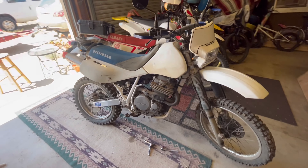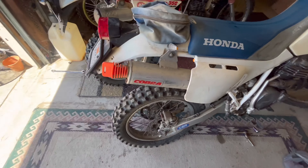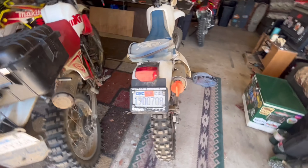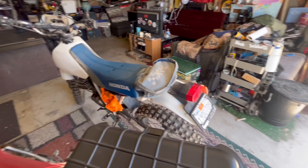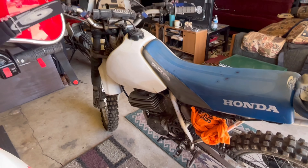Here's my new project — it's a 1992 XR 600R and I got it for 500 bucks. We'll see if we can get it running, replace all the plastics, and eventually get a new gas tank.